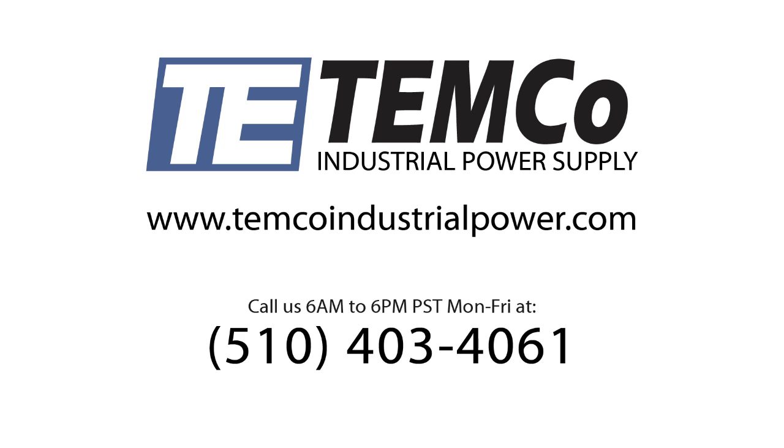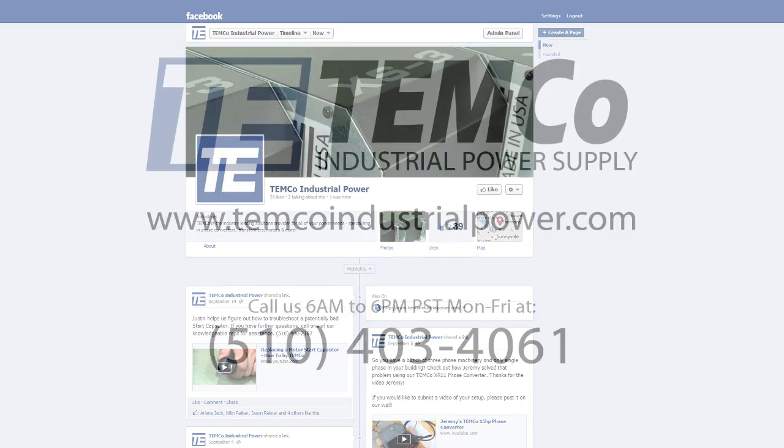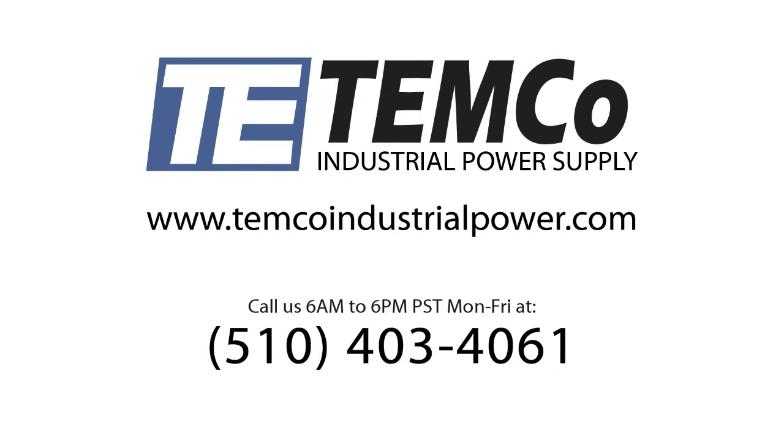If you have any questions, post comments or head over to our Facebook page — Temco Industrial Power — like us on there and shoot us comments or questions, and we'd be happy to get back to you. As always, you can give us a call at area code 510-403-4061. Until next time, thanks.